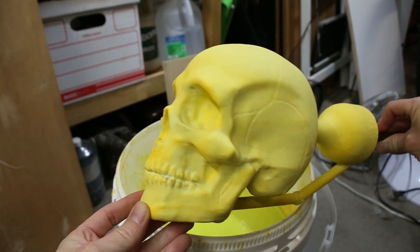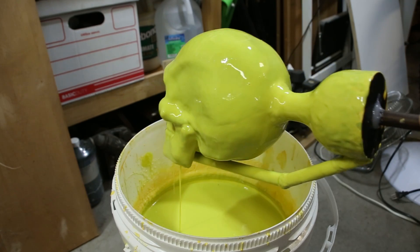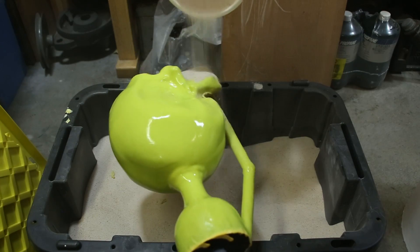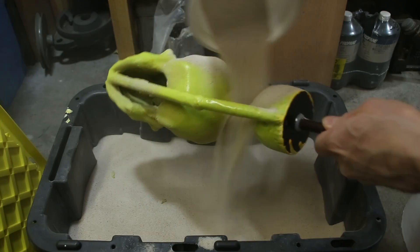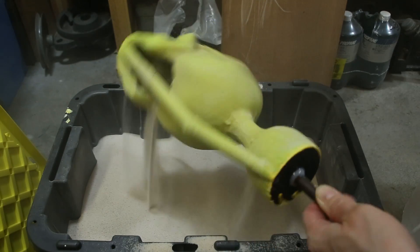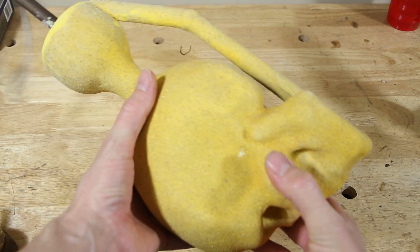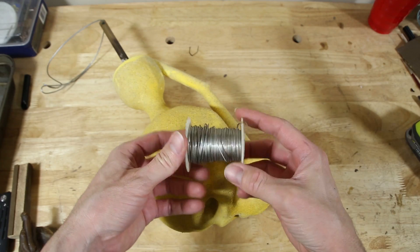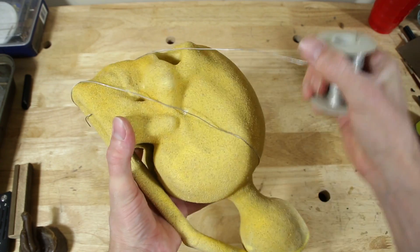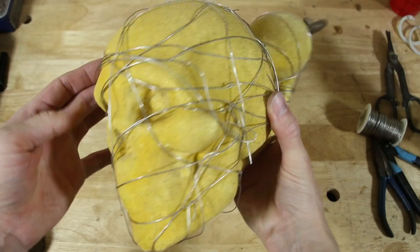After letting the first coat dry, I dipped the skull into the slurry again, but this time I sprinkled it with silica sand. The goal was to build up a thick ceramic shell which could withstand the heat of the molten bronze. I dipped the skull into the slurry and coated it with sand four times and then wrapped the entire skull with thin wire. This will help prevent the shell from cracking as the plastic is burned away.